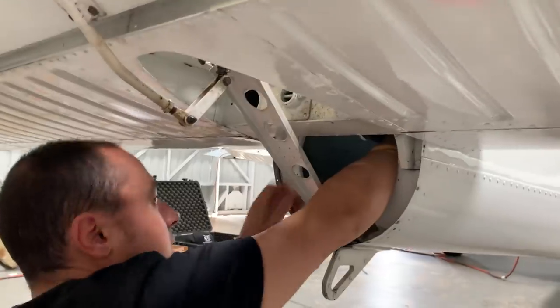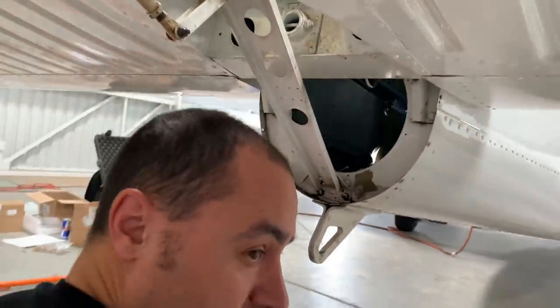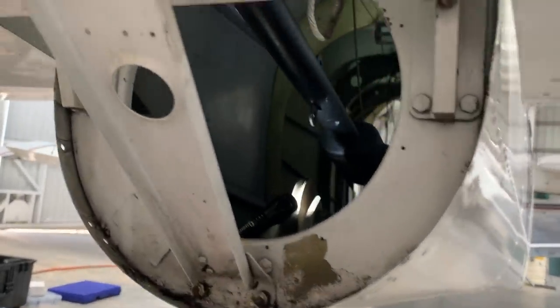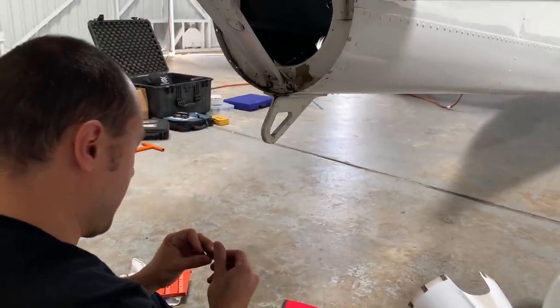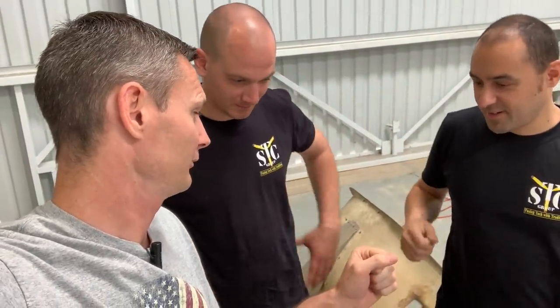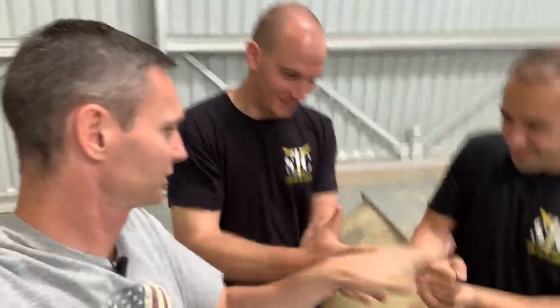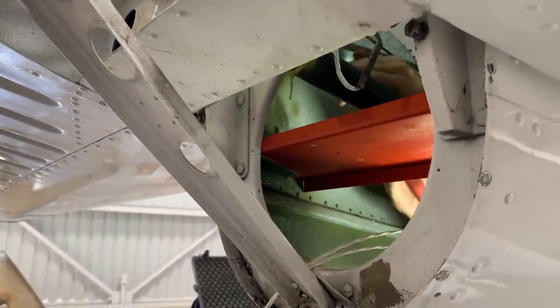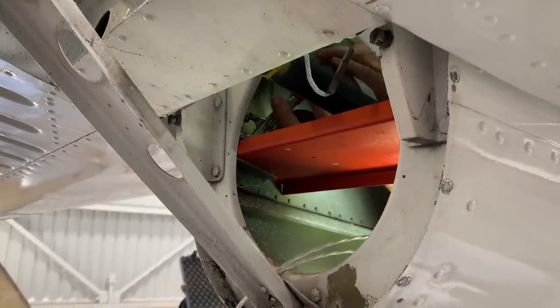Jeff's not used to working on quirky airplanes like this — Pipers in general. He had to use a little force to get a bushing out, but it popped out pretty quick. We still need someone to go into the tail cone, so we're doing rock-paper-scissors elimination style. Rock, paper, scissors, shoot! They're already drilling holes and putting stuff in, and we've only been going at this for an hour — that's pretty good.